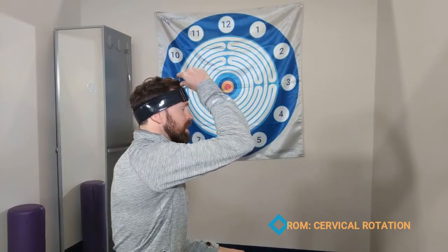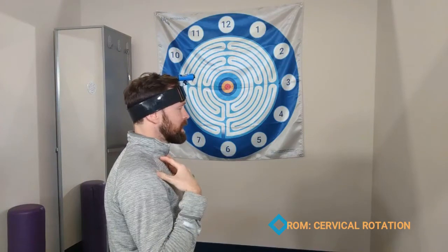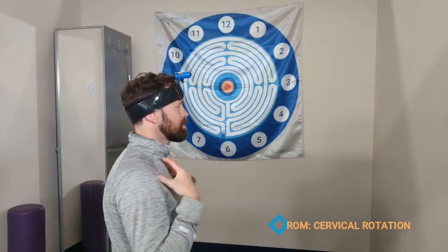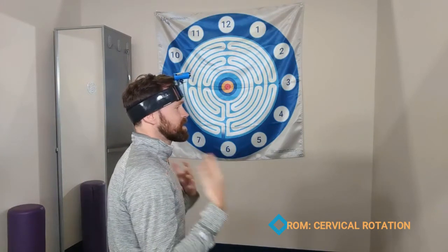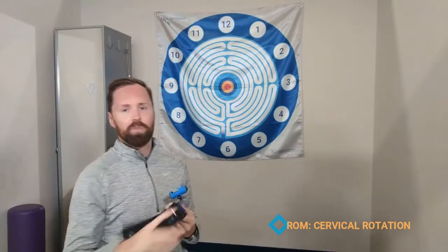The only cue you have to be careful with here is just making sure the client isn't rotating their torso. You can simply hold their shoulders lightly or just give them a cue to keep the rest of their body still. Again, you can apply that to any direction — rotation right, left, up, down. You can use different numbers and targets to make this more interactive with your clients.